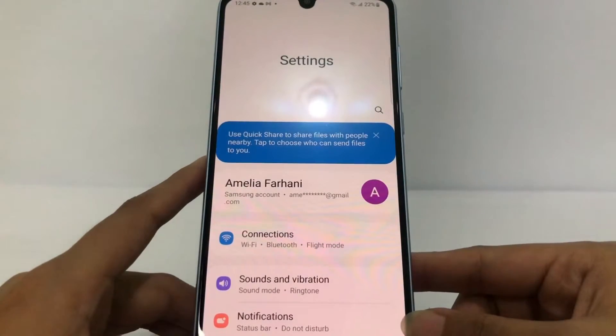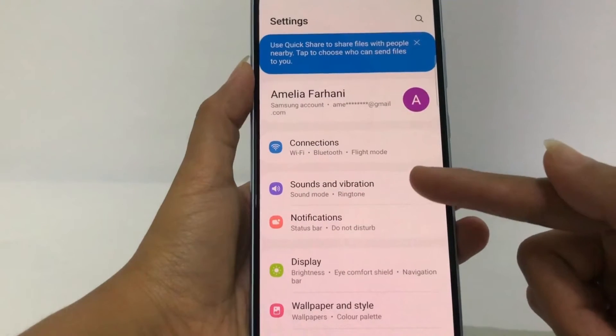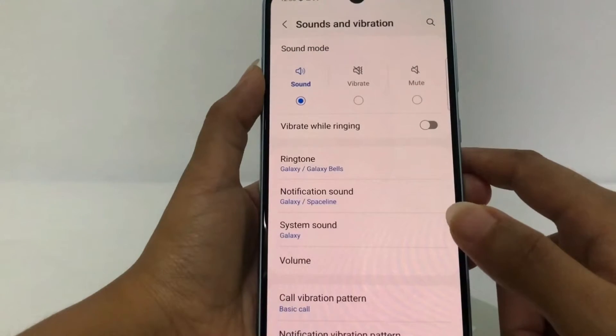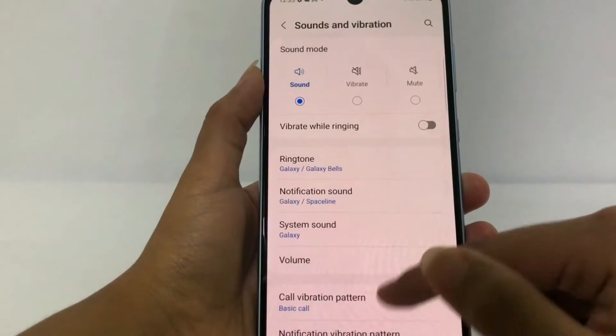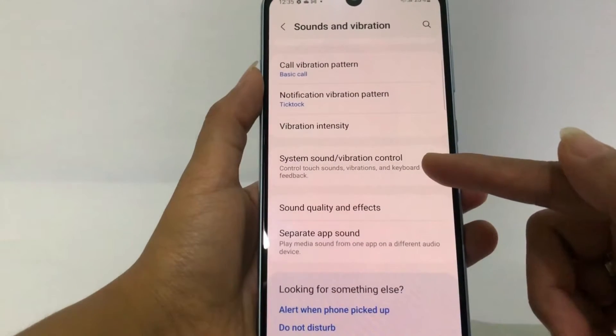After that, you can see the Sounds and Vibration option here. Go ahead and tap it. Now in Sounds and Vibration, scroll down a bit more until you find the System Sound or Vibration Control option.